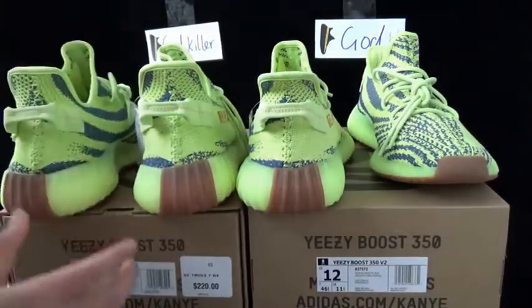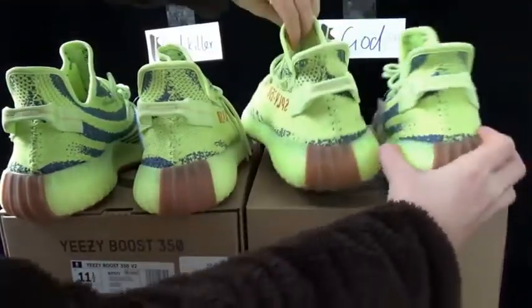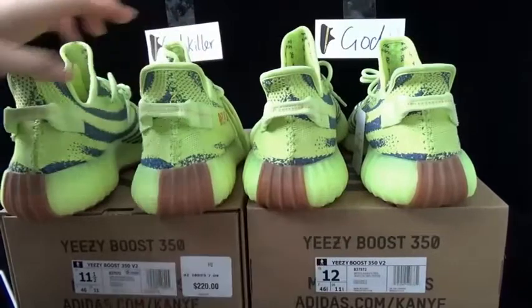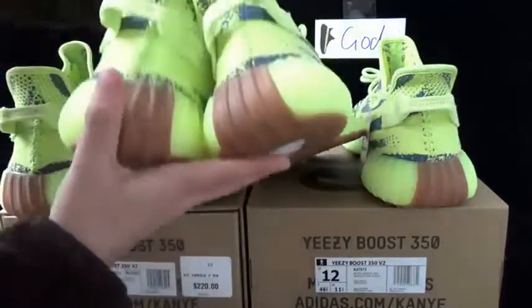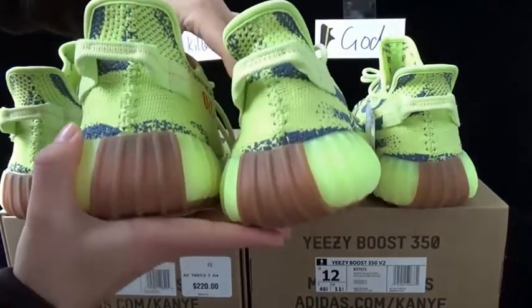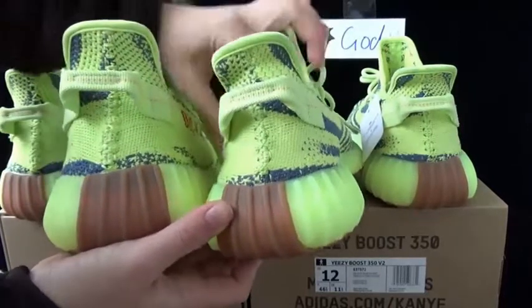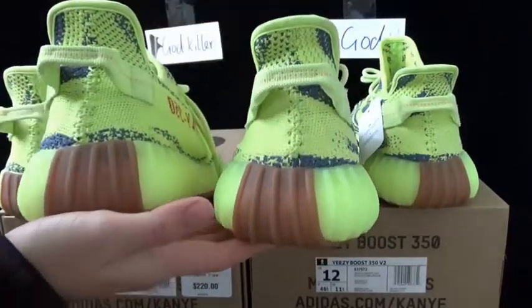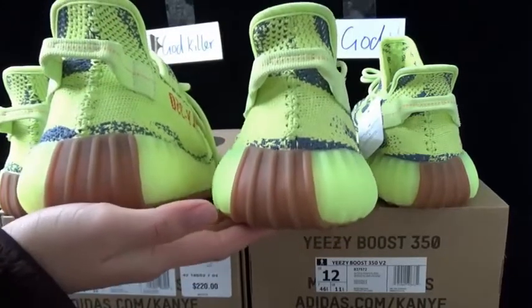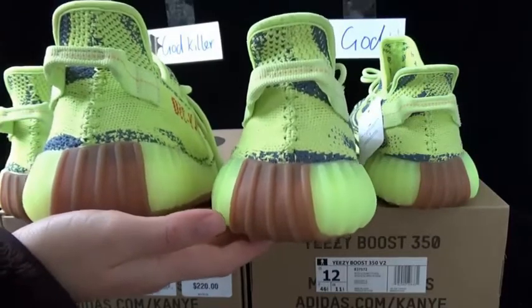Did you see the big difference on them? Check the back shape of the shoes — you will see the big difference on them. The closer look at the back shape also shows the difference. This is from the godkiller version, this is from the god version. So the back shape of the shoes shows the most obvious difference between these two versions.